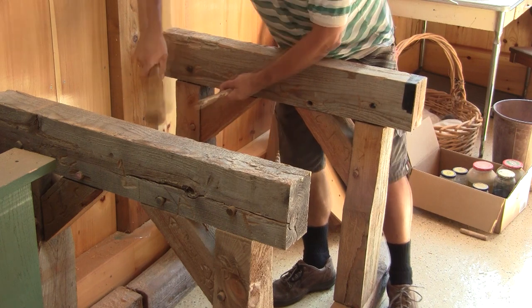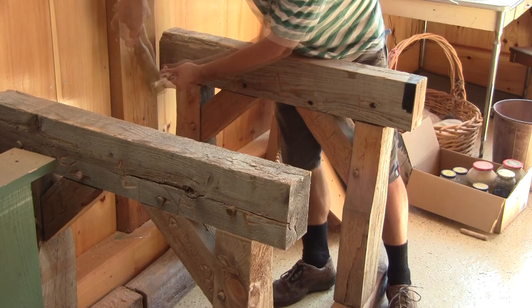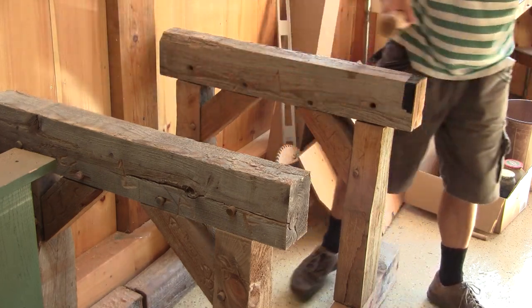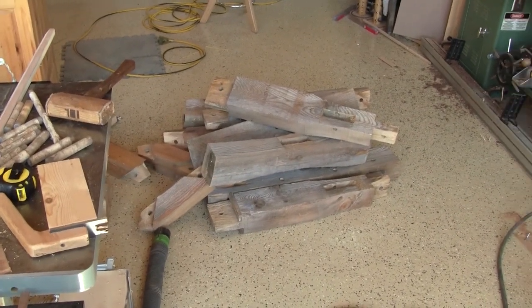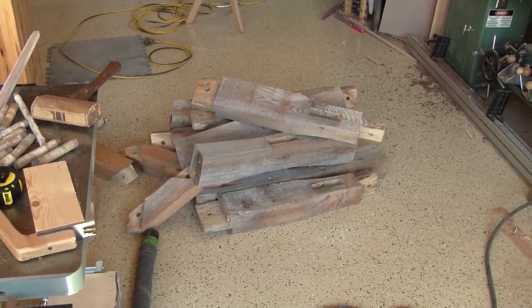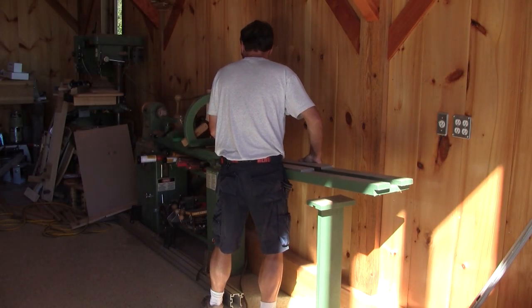The first thing I do is disassemble both sawhorses. Now I have the space to install the extension, and also I have a nice pile of wood which was my sawhorses not so long ago. Now I can finally install it.